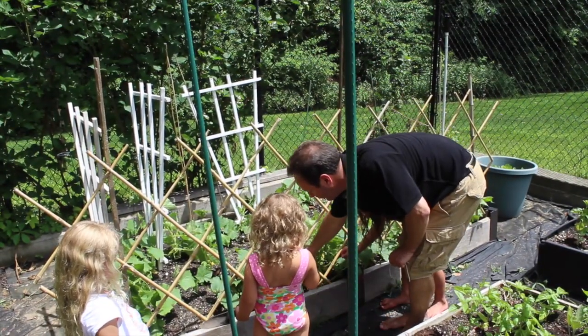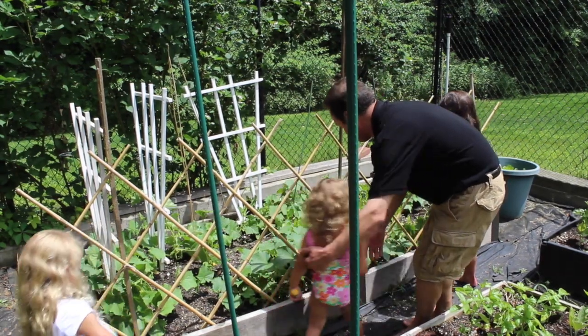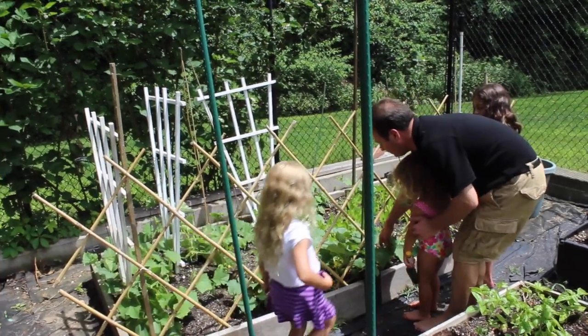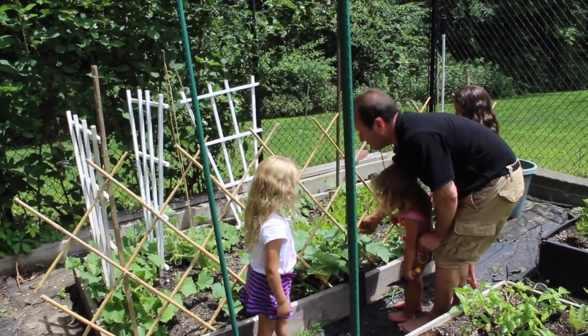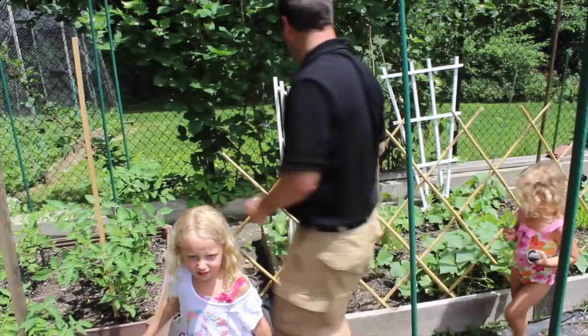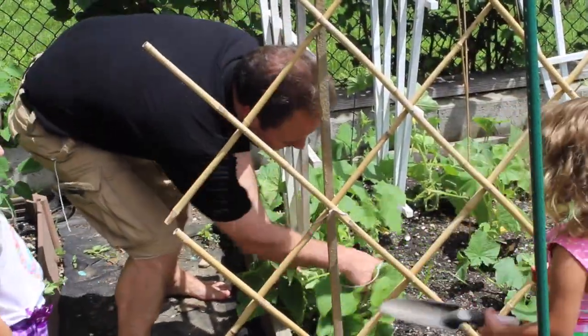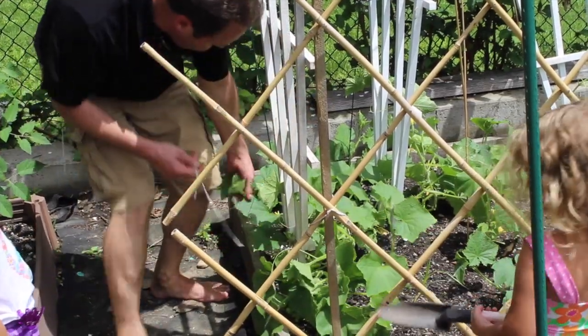As you can see, I'm starting to train them up the trellis. I have a little cucumber here. Things are starting to grow really quickly. What I'm trying to do is catch them up here. What happens is the cucumbers will wrap themselves. You want to keep them off the ground so that they don't get wet and they don't promote rot.